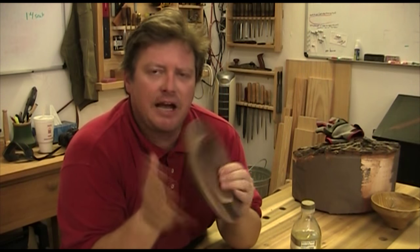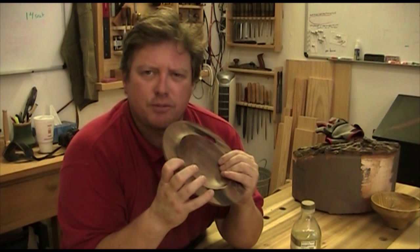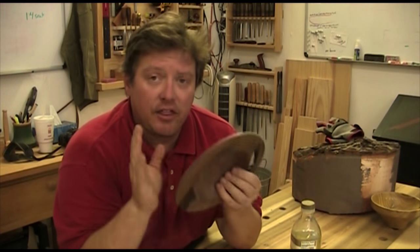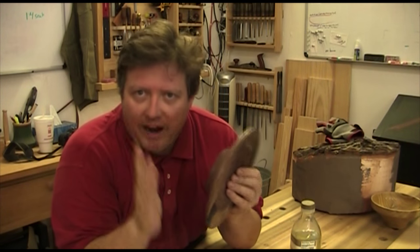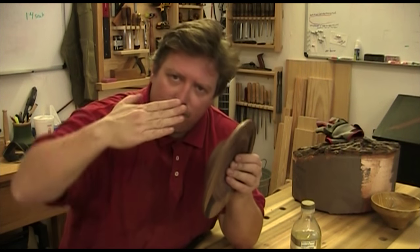I did go ahead and sand this one. Normally for utilitarian bowls I do my best not to sand - to finish with a cutting edge, it's just good practice. I sanded it because I want to show you something I'm working on myself: I have a tendency to bruise the wood. Everyone tells you to ride the bevel, but there is a problem with riding the bevel in that if you're getting into the cut, that bevel is actually pushing down on the fibers and somewhat crushing them if you get slightly too aggressive.